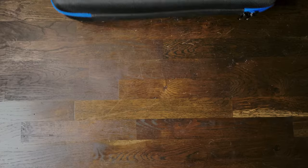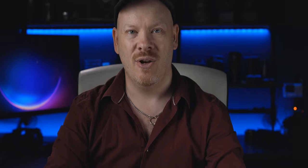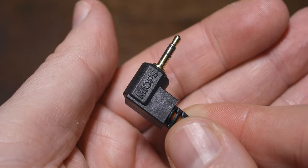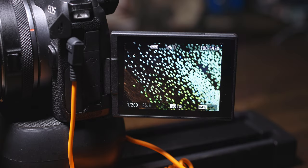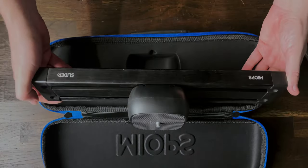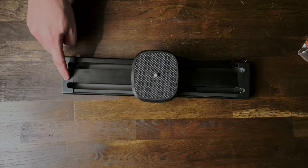Let's talk about this slider for focus stacking, and let's talk about why it took me so long to get this review out. The slider comes in a nice hard case. When you check out on the website, you select the camera system you use and they'll ship you a shutter release cable for your system — in my case, the Canon EOS R system. Initially when you get it out of the box, it feels heavy with a good weight to it. It has a tripod mount on the bottom. My issue when I first got it out of the box was that it's not actually level.